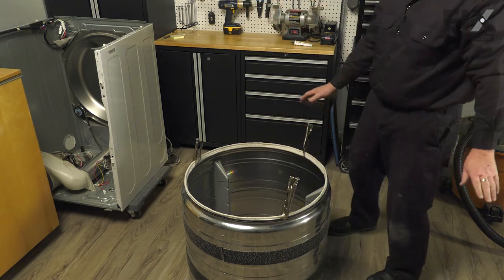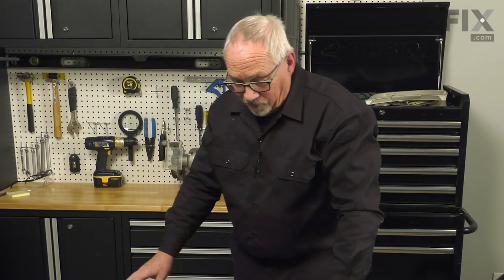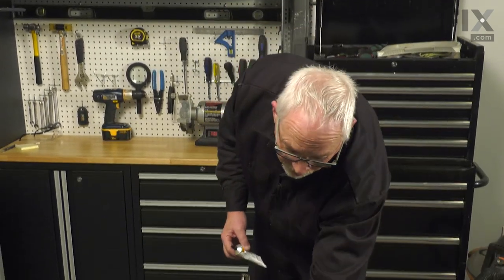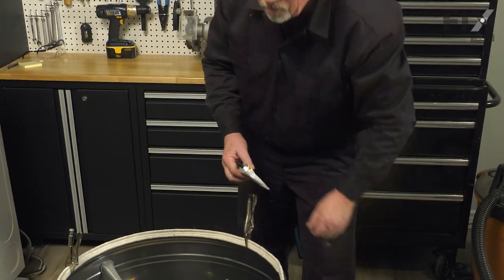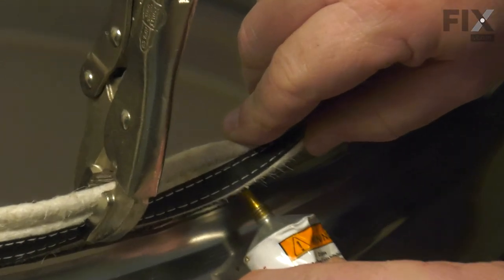Your drum felt is on and in place. Now that we have the drum felt in place, we just need to apply a little bit of adhesive to the underside of the stitched edge, and that will hold it onto the drum. Let it set up for a few minutes, and then we'll put the drum back into the dryer.